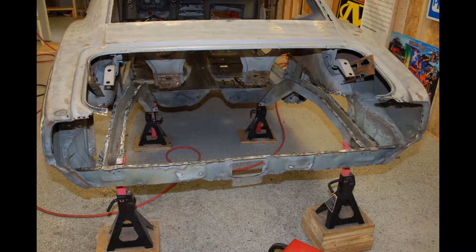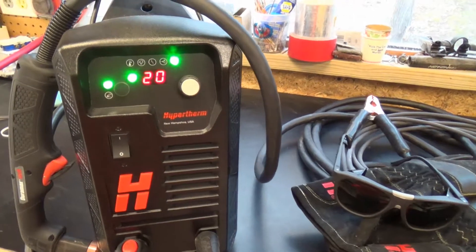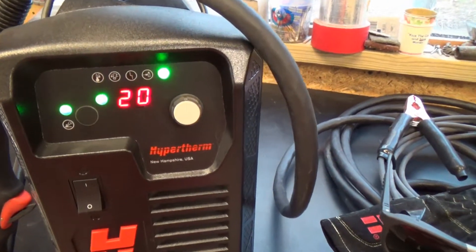This trunk area was prepared by using plasma gouging. The surface of the frame rails and top edge of the inner valance are nice, clean and undamaged. This is the plasma cutting system we'll be using — the Hypertherm Powermax 45 XP.